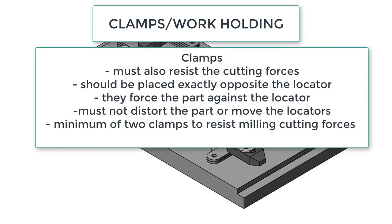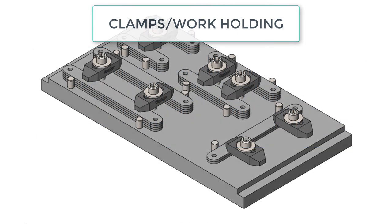To summarize: ideally clamps are placed exactly opposite the locators. They must force the part into the locators. They must be strong enough to resist the cutting forces but not distort the part or move the locator over time. And a minimum of two clamps are always required when milling to resist the rotational tendencies of milling.